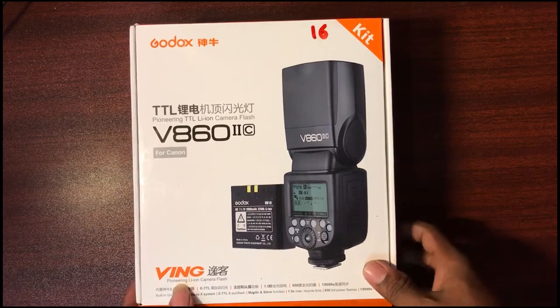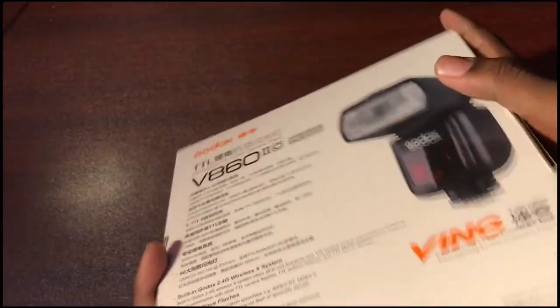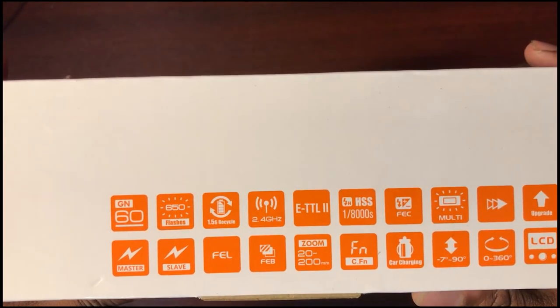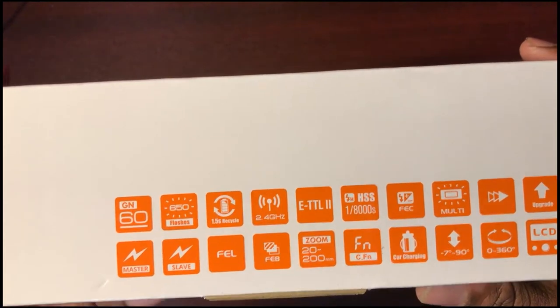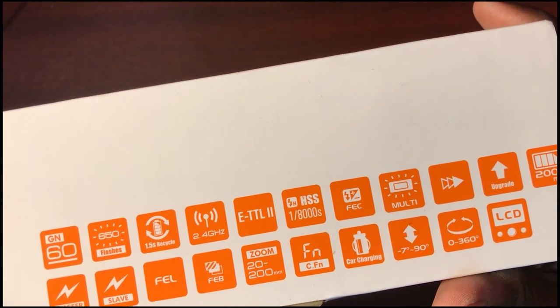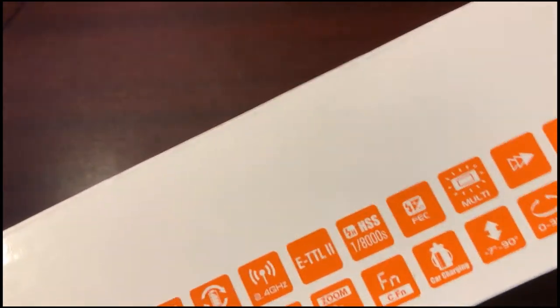Let's open the box. There are many information panels with multi-language descriptions. The Godox logo is prominent, and there are many specifications listed: GN650, battery recycle, wireless connect, ADTL mode, special mode, high-speed sync at 1/8000 second, multi-mode — it's a good, best budgeted speedlight.